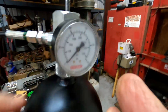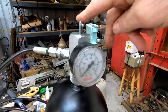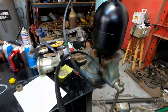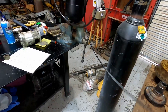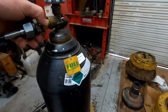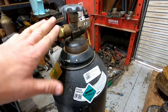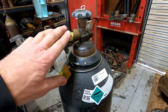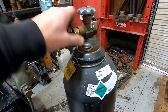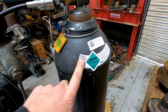Tighten it up and that seals it. Then turn the T-handle back to back the plug off. Now hook up the airline to the tank. Remember — if it's a flammable liquid the fitting is left-hand thread; if it's non-flammable it's right-hand thread. Make sure you are using nitrogen.